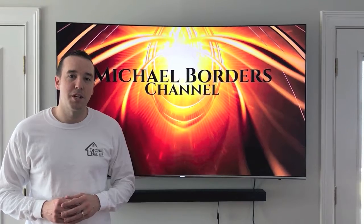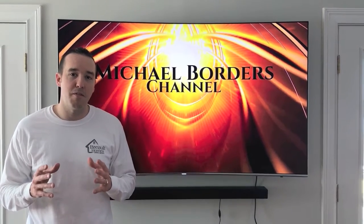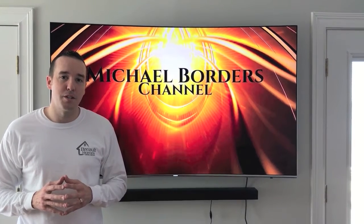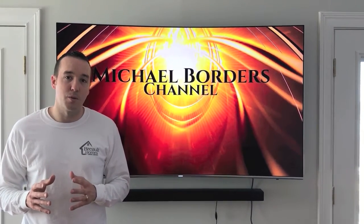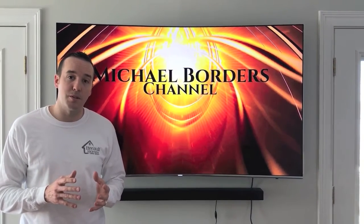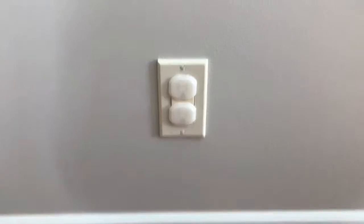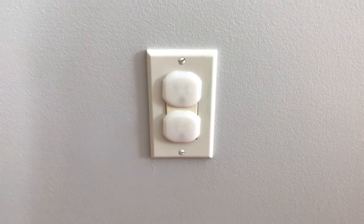Hey YouTubers, Mike Borders with the Mike Borders channel. Thank you for watching. Today we have a very friendly do-it-yourself job. We're going to run you through the steps required to replace an outlet receptacle, whether the old outlet receptacle is not working anymore, or you're changing styles or changing colors. Let's do it.